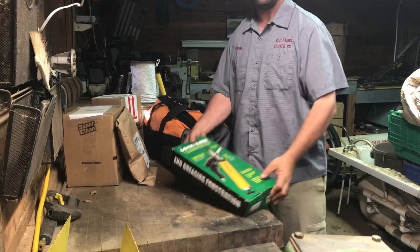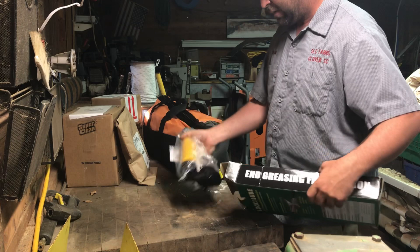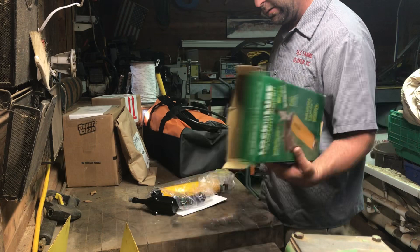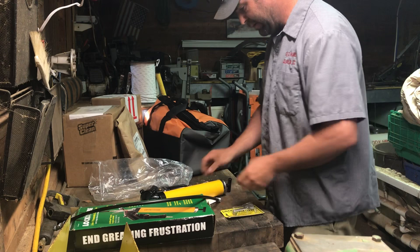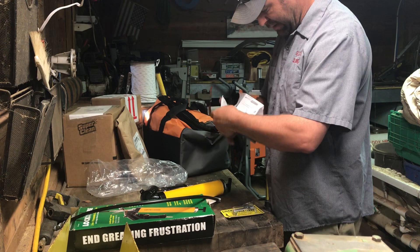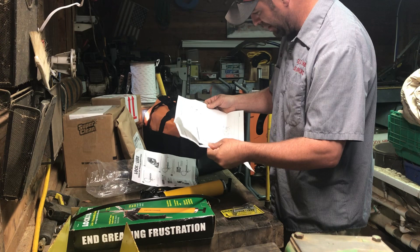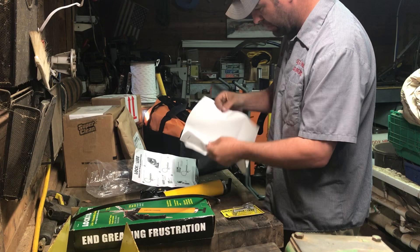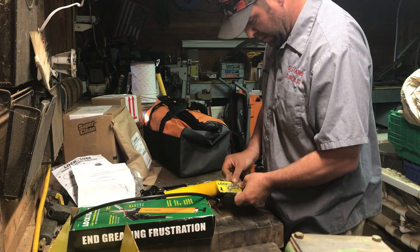So we've got this lock-and-lube here. It came in just a box wrapped in brown paper — we hadn't opened it up yet. So we've got just the box, the grease gun itself, and the lock-and-lube. We'll just make sure we assemble it right. I'm pretty sure there's not really much to it — maybe just need a little thread tape and we'll put this bad boy together.